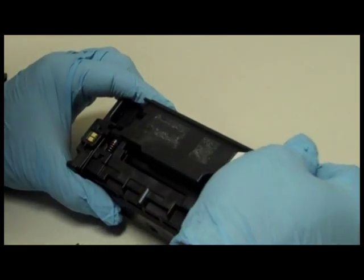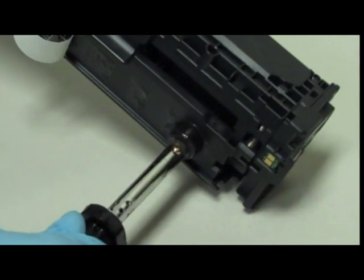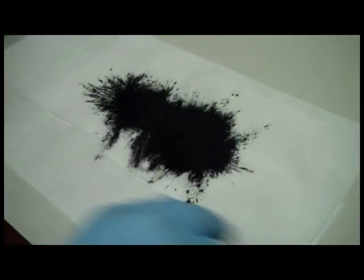Step 1: Peel back the cartridge label. Step 2: Pierce a hole into the toner compartment. Step 3: Empty out all the old toner. This is very important because if you have two different toners in the cartridge at the same time, your print quality will be compromised.